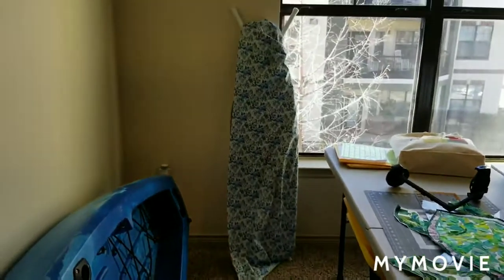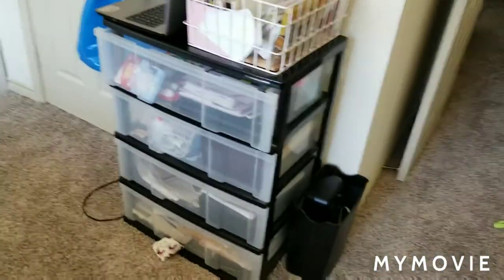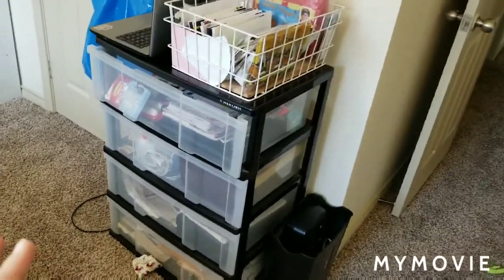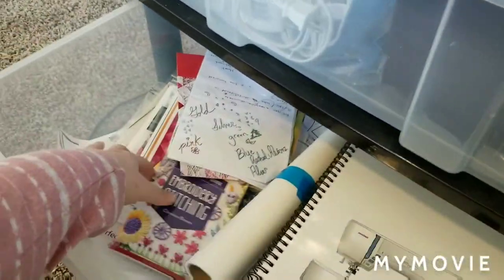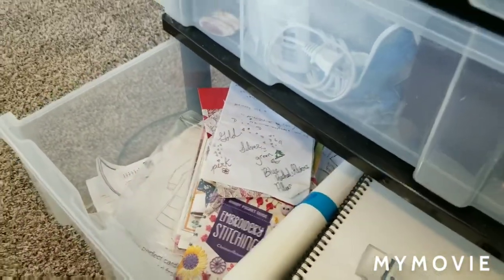Right now I have the ironing board over there, but it's probably not going to live there — more than likely it'll live over here in this area, which just makes more sense. Right here I have the dresser. I emptied out all the clothes except for that one sock, and I put paper stuff in here. The bottom drawer is personal stuff. In here I have all my sewing machine patterns, my instruction manual, that quilt kit, and just sewing papers — mostly patterns and things like that.